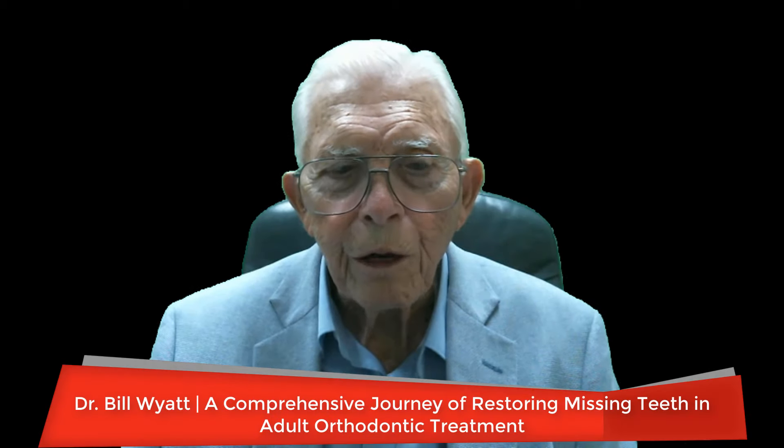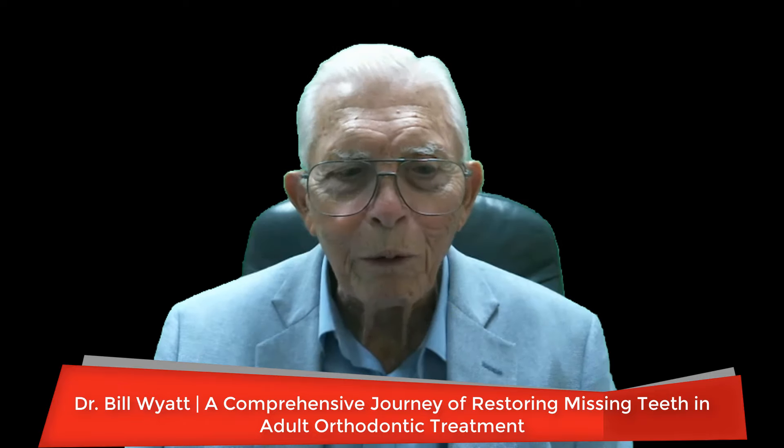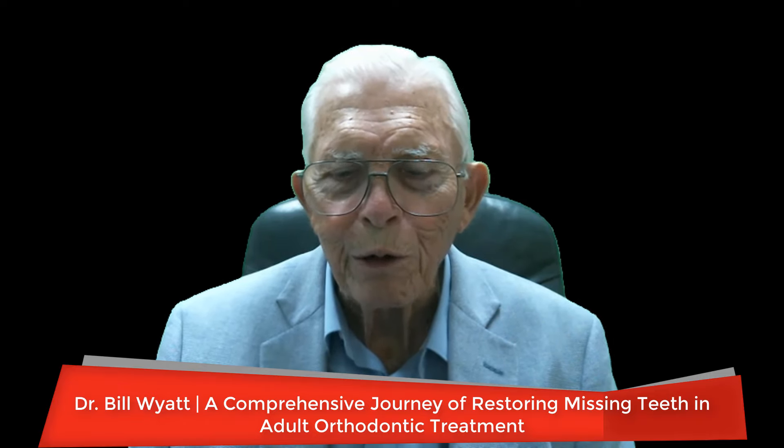Well, greetings again. This is Dr. Bill Wyatt, and we're still stuck on this subject of restorative dentistry mixing with orthodontics. You can do a lot of things with this. It just makes it sound more complicated, but it's not. I think everybody out there that's doing restorative dentistry ought to know what can be done orthodontically.